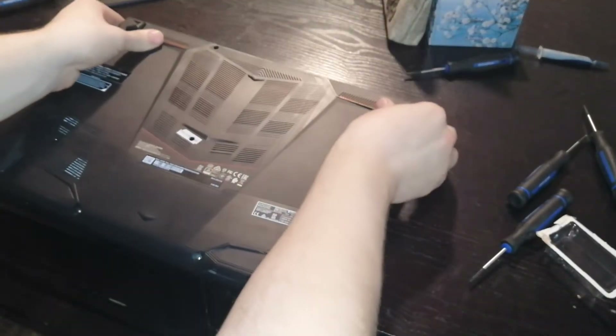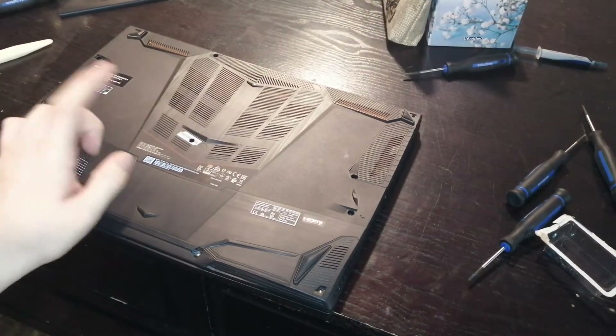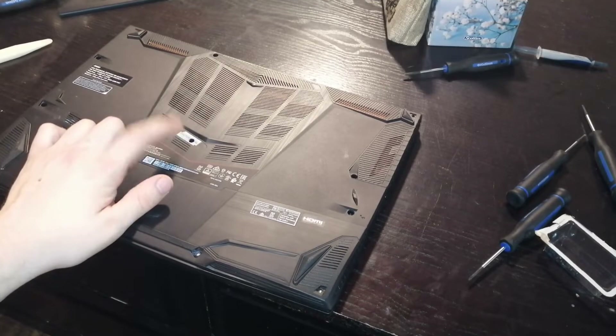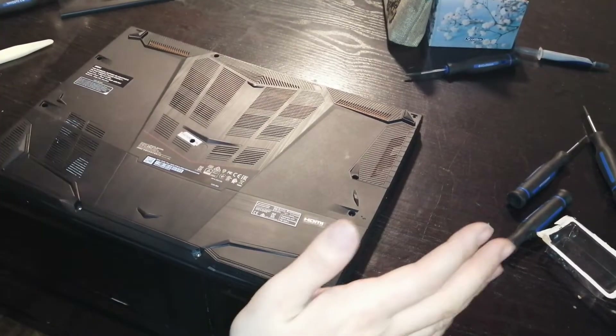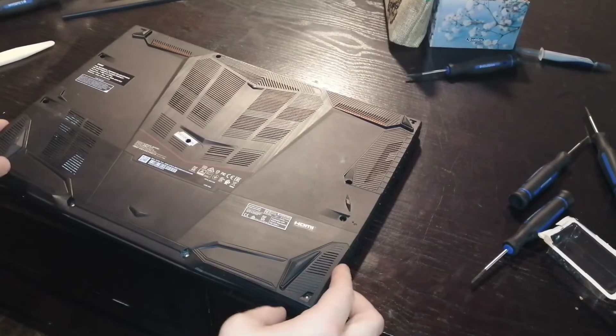Then you flip it over, and there are several spots that need to be unscrewed, and one hidden one underneath the factory seal. This will not void your warranty if you undo it. I recommend just stabbing at it — I tried to pull it off gently so they wouldn't know I did it, but from what I can tell, they won't void your warranty for opening it up.